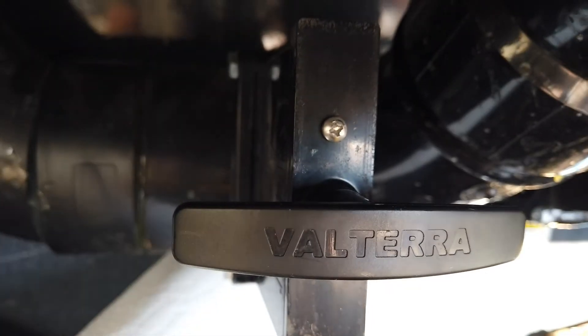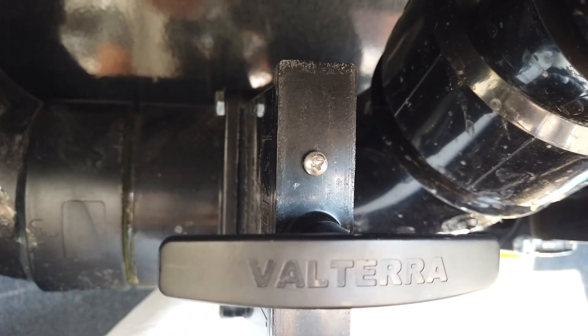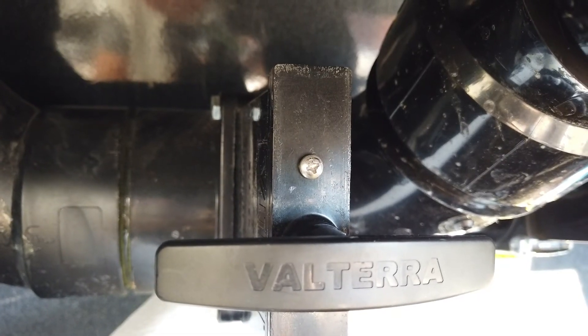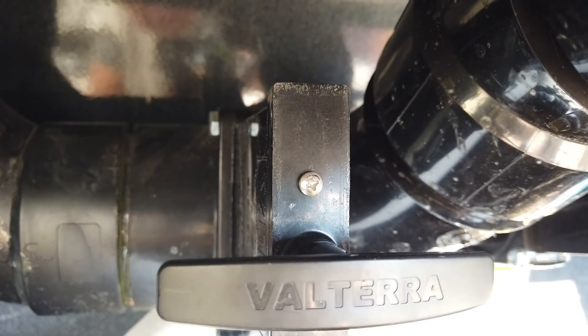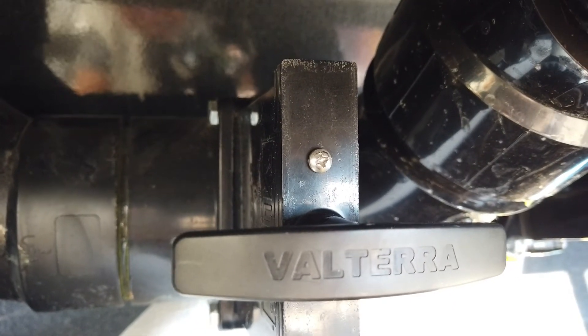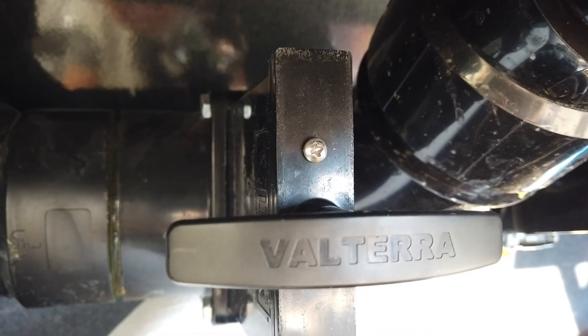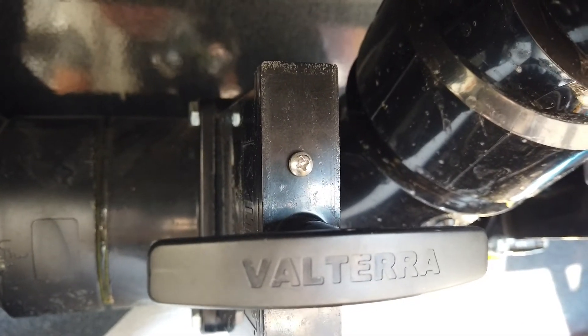Pulling the gate open puts it in this area of the actual gate drain — right here — and I squirted some silicone spray in there, then moved the handle out and in to lubricate the rubber gasket around the gate.